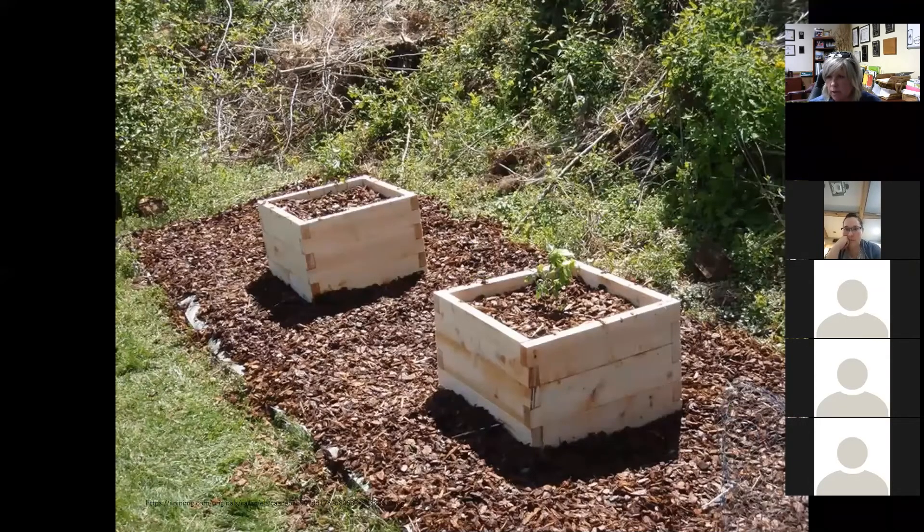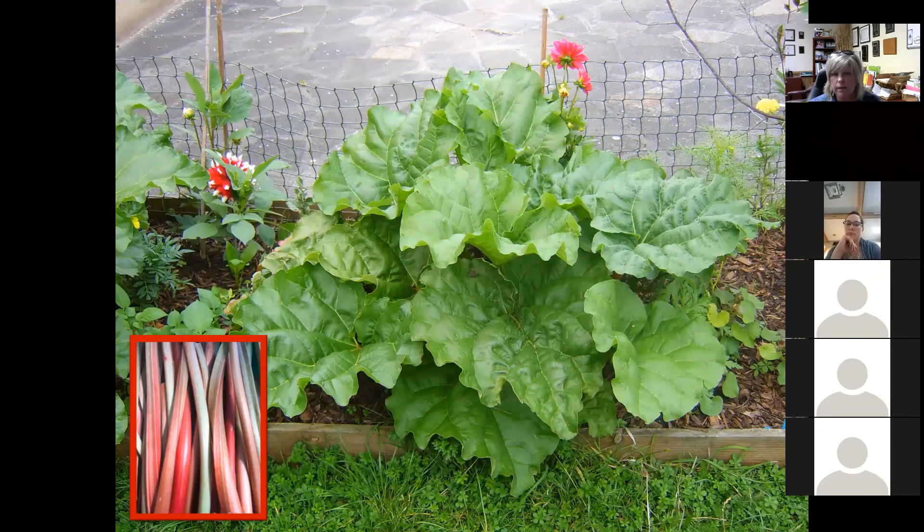Blueberries will actually do really well in a raised bed setting too — one plant per box. The reason a lot of people go that route is because of the pH issue, so folks with small spaces can include blueberries by modifying the soil in those cubes. What about rhubarb and other plants like asparagus and horseradish that take up a lot of space? You can include those in raised beds or even plant those in pots throughout your landscape — just want to keep them confined a little bit, otherwise they tend to take over.